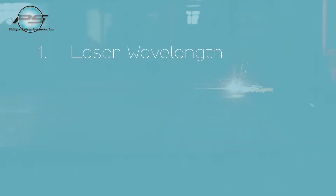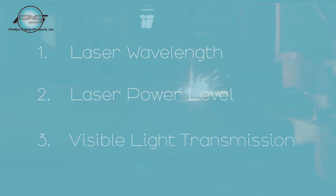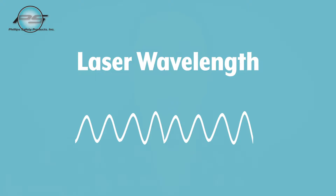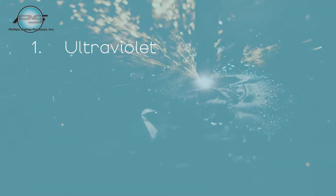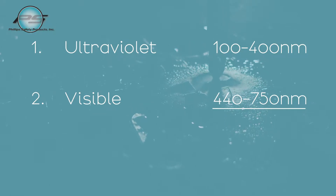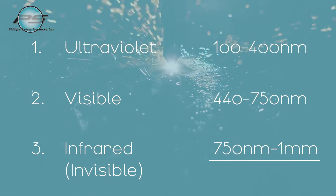The first thing you want to look at is the laser's wavelength. Lasers, just like regular light, can come in a bunch of different colors and are measured in nanometers. They can be visible or invisible and come in three regions: ultraviolet, which is 100 to 400 nanometers; visible, which is 440 to 750 nanometers; and infrared, which is invisible and ranges from 750 nanometers to one millimeter.